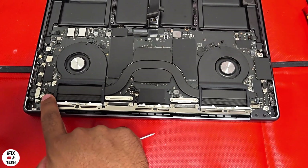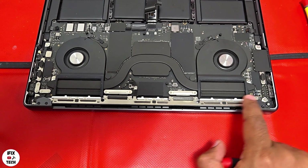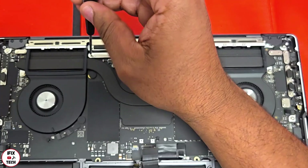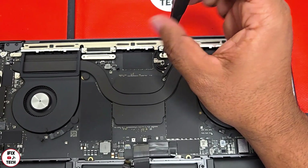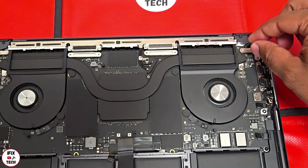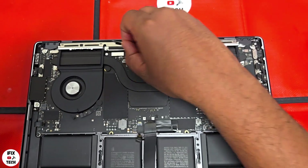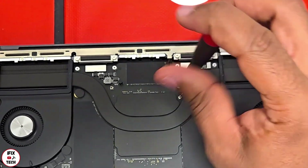Now we can safely move to the screen. Before removing the screen, we need to remove the antenna clutch covers and some cowlings. Using a T3 bit, remove the six screws from the cowlings, then remove the cowlings. Remove the three screws from the antenna, then remove that cowling as well.